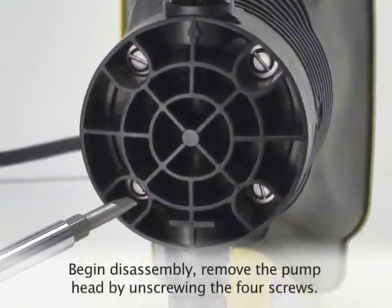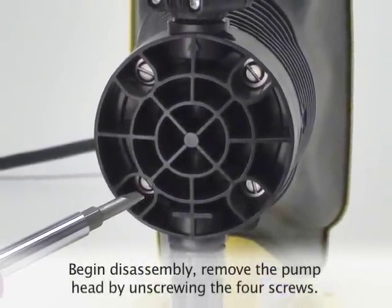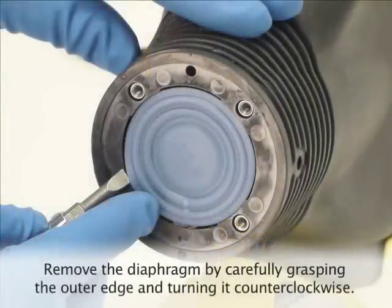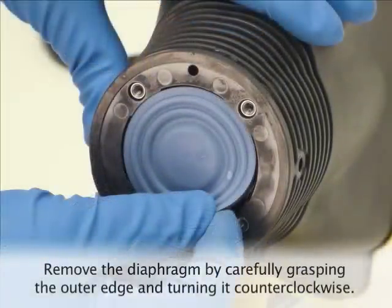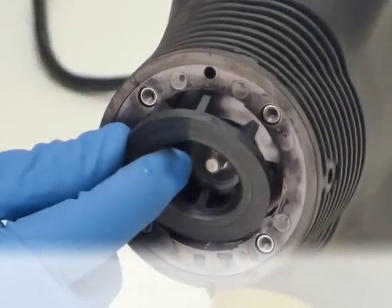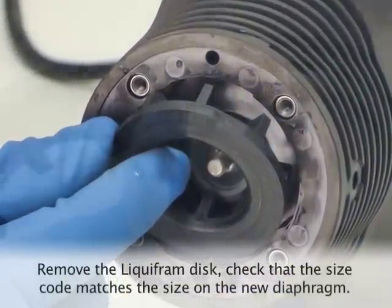Now that the pump has been flushed, we can begin disassembly. Remove the pump head by unscrewing the four head screws. Remove the diaphragm by carefully grasping the outer edge and turning it counterclockwise to loosen and remove it. Remove the liquifram disc if your pump model is equipped with one — this is located behind the diaphragm.